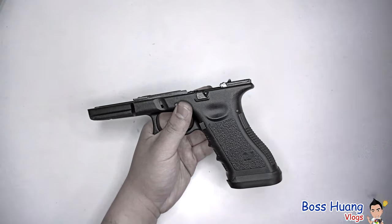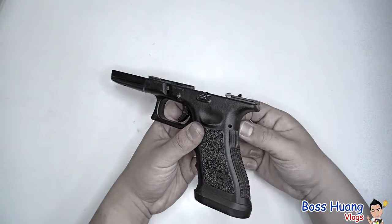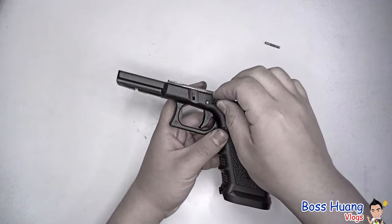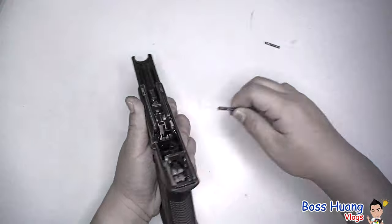Take a hole punch if you have one, or if you don't, you can use anything sharp. Just make sure not to damage your pins. It doesn't really matter if you damage them slightly — it'll just not look as good — but if you really break them, that's on you.